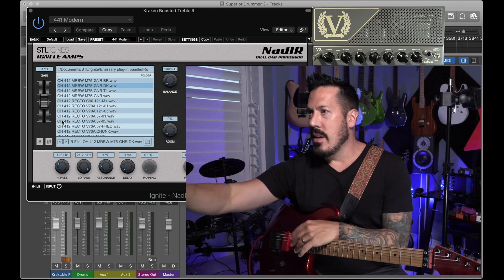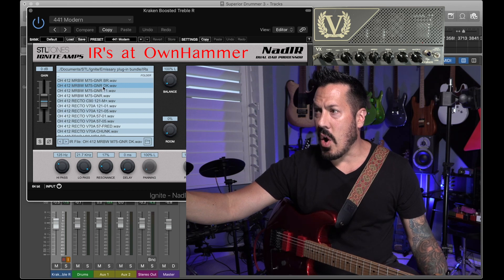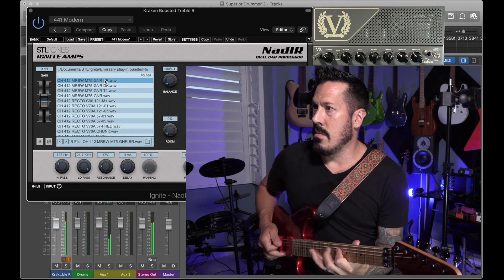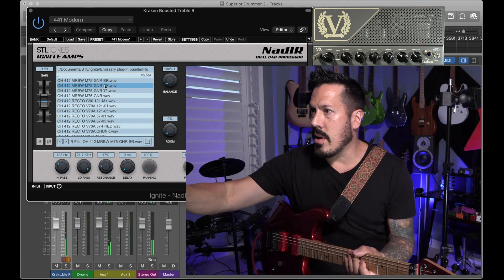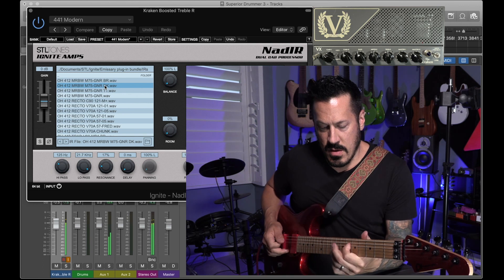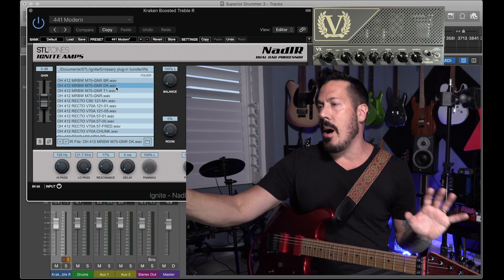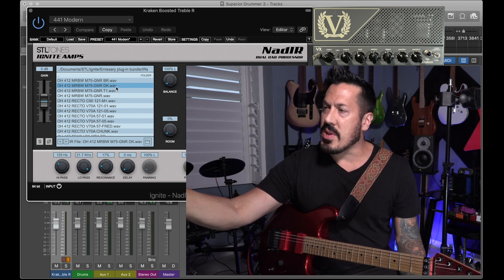I'm basically just a guitar player — I don't want to be an engineer. The one I've picked, I'm using the Ignite amps. I like the sound of the GNR Dark. So that's the first one, the other one I use is that dark cab. What you saw me do was just basically pick my GNR Dark Cab. This is not meant to really go into the engineering or the crazy behind how to download stuff — IR loaders, the videos are out there. This is how I get my tones.